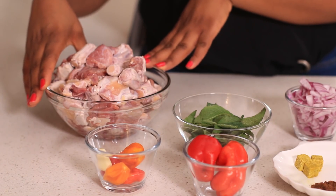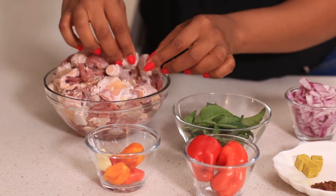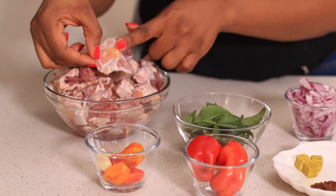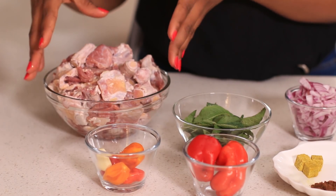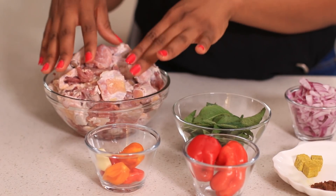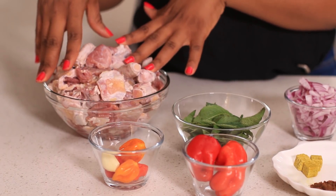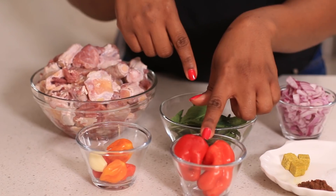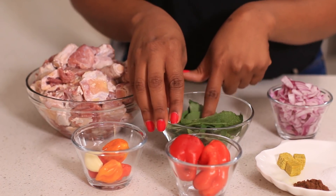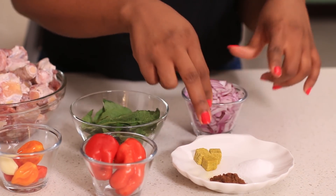For this pepper soup I'm going to use some oxtail which has been cut and cleaned already. I made sure they're cut in small pieces because oxtail takes a really long time to cook, so the smaller the pieces the quicker they will cook. I've washed and dried this a little bit. I'm using some oxtail, yellow and red pepper, garlic, tatashi, scent leaf, chopped onions, stock cubes, pepper spice, and some salt.